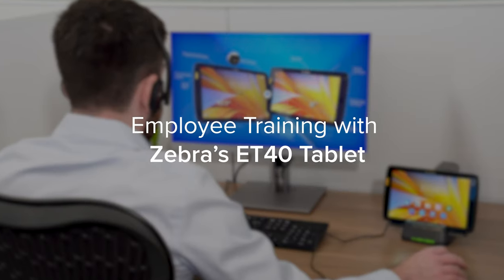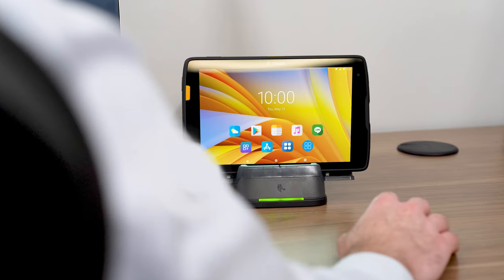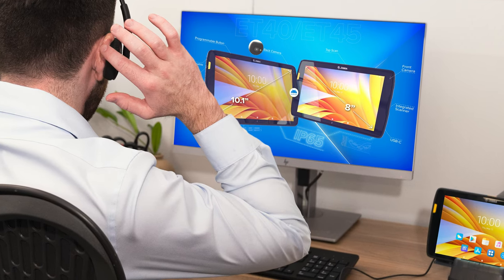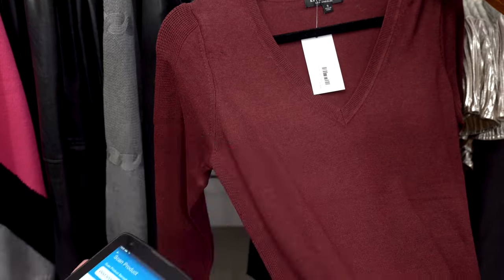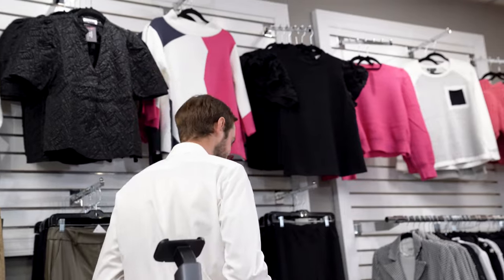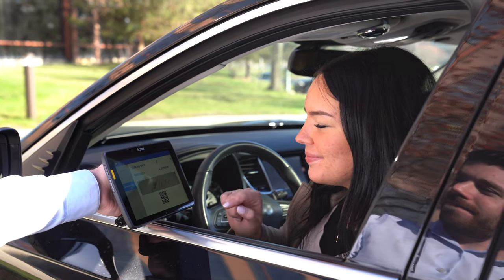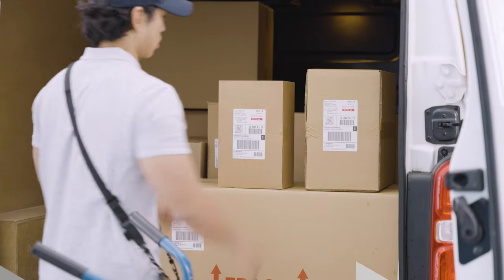Help your associates easily complete trainings with the ET40 tablet. Simply dock the tablet in the Workstation Connect cradle and display the training application on the large screen monitor. Once the online training is complete, the employee can go mobile and undock the tablet to take to the store floor for more real-life simulated scenarios. Use the ET40's large screen and integrated scanner for a more engaging training experience.